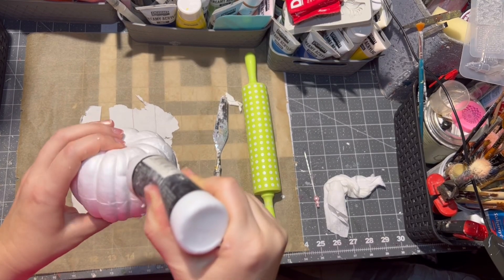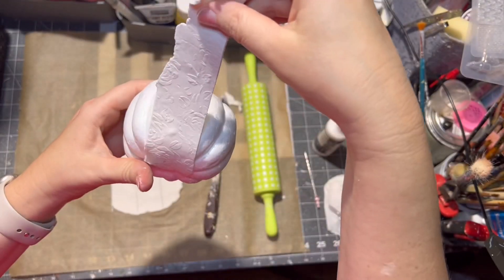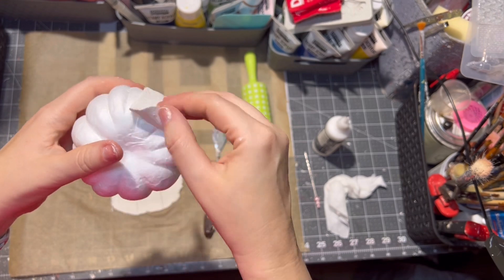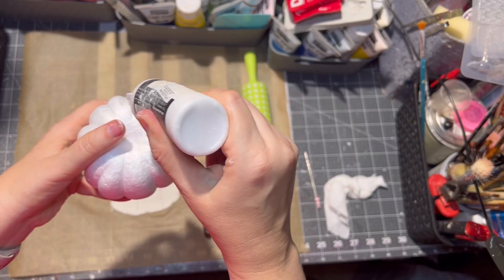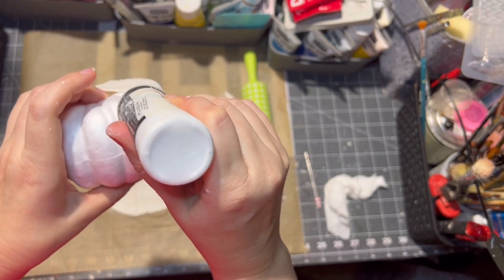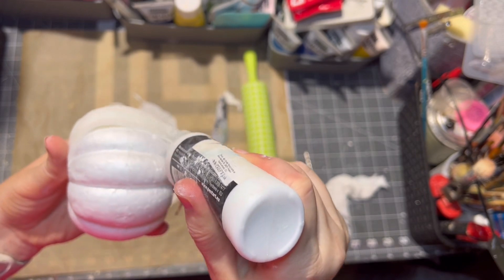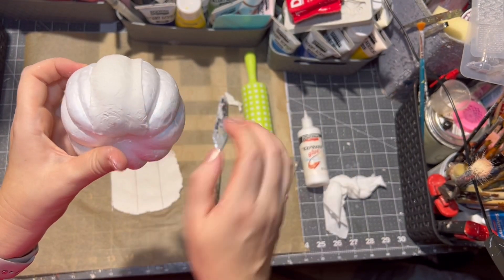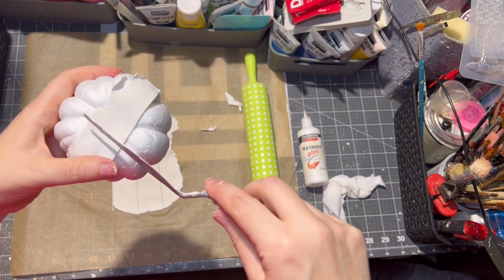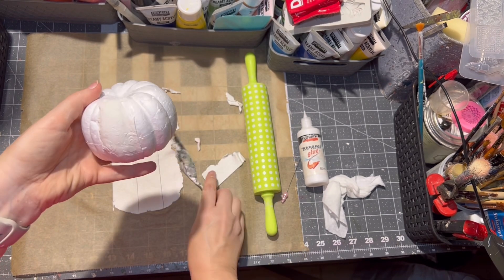Then with some express glue from Pentart, I just glued the strips of the rose clay design onto the pumpkin. I didn't glue it all the way around — I left some places out, so I kind of alternated the clay rose design and blank space of the pumpkin.